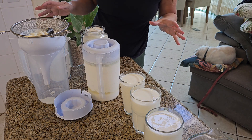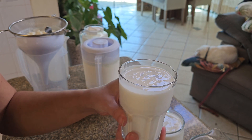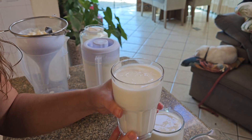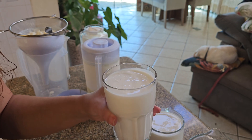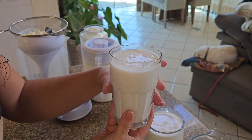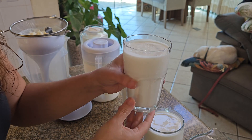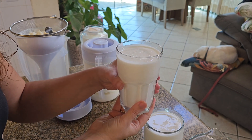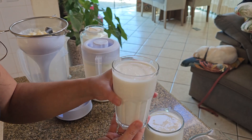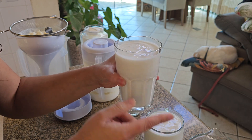Kefir is a fermented milk drink and it is a little bit like yogurt, but in my opinion it is a lot more beneficial to you than yogurt. It is jam-packed and loaded with probiotics and nutrients. It is like a yogurt drink, however it is fairly sour — it can get very sour if you leave it to ferment for too long. You can now buy kefir already made in most supermarkets, however they are nowhere near as good for you as proper homemade kefir. They add lots of different things to it and it isn't going to be anywhere near as healthy as making the real stuff at home.